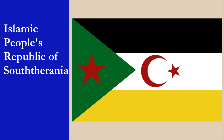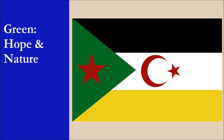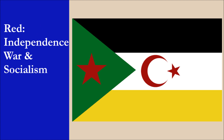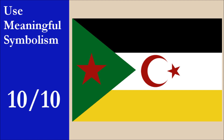South Tyrania is Alexander's fictional country. Its full title is the Islamic People's Republic of South Tyrania. The symbolism of the flag is the following: the black, white, and yellow stripes stand for the Tyranian people and the three provinces of the country. Green symbolizes hope and nature, and the triangle also represents the three provinces. Red stands for independence, war, and socialism. The star on the triangle stands for the republic, and the crescent moon and star represent Islam. Overall, this is very good symbolism. For this principle, the flag gets 10 out of 10.